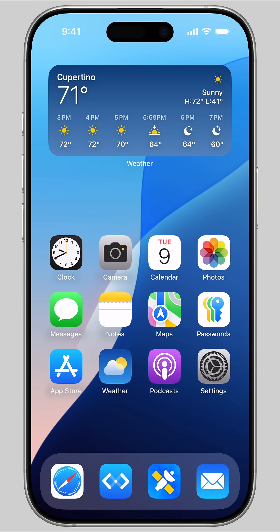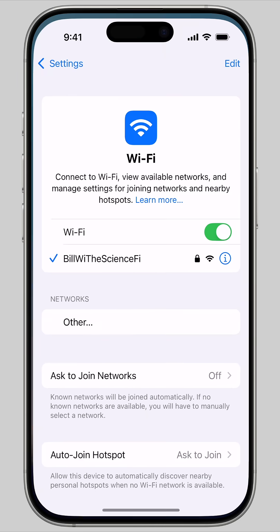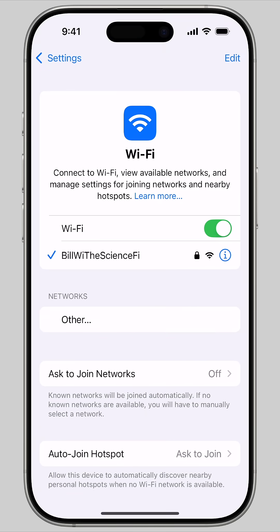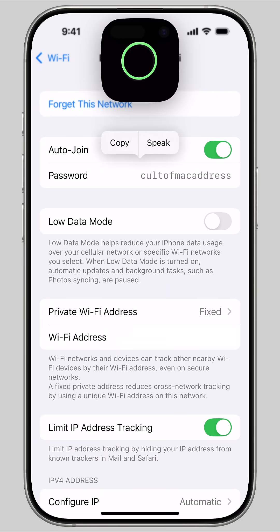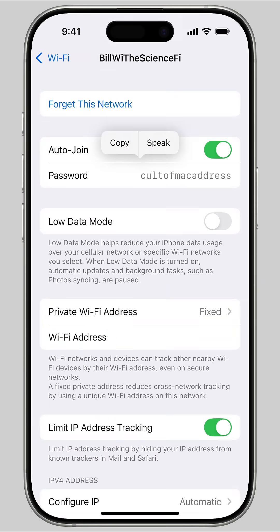If you want to share the Wi-Fi password with someone on Android, a Windows PC, or some other device, you can easily look it up. In Settings, Wi-Fi, just tap on the eye next to a network you know and tap the password field. It'll authenticate with Face ID and show the password. You can copy it from there to text it to somebody.